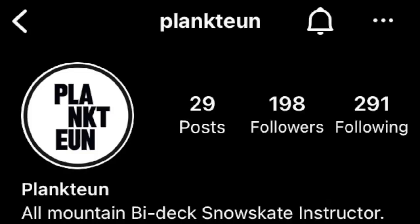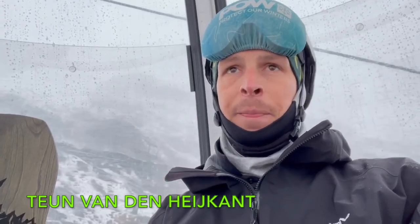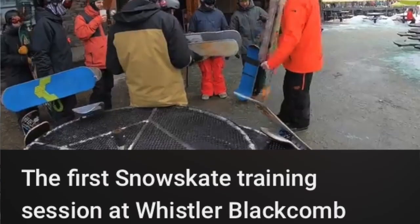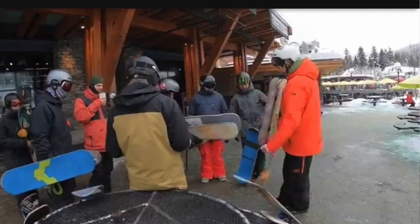What do you love about snowskating? So many things. One of the things I want to highlight is, as an instructor, I've had some of my students try it for just half an hour. The amount of board feel and edge control they get away with is just amazing. Check out the video of the Whistler Blackcomb training session I did together with Squam and Snowskates. I hope there are more schools to follow.